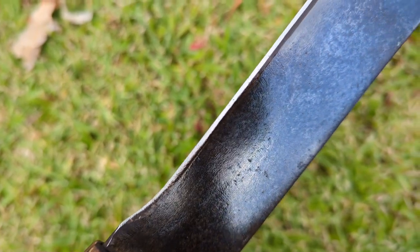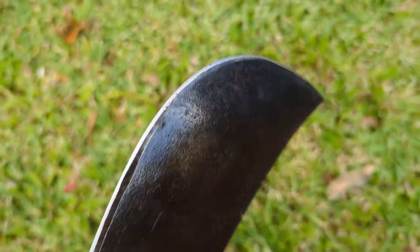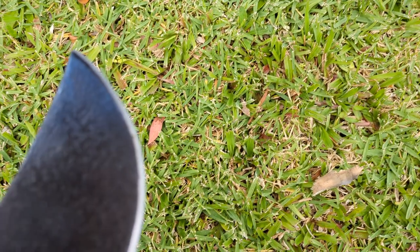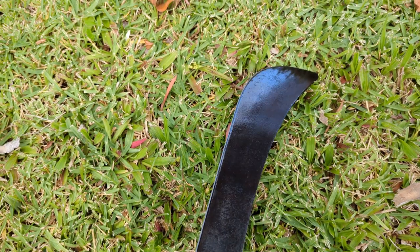I've done the edge up a bit with a file and diamond hone. It's certainly sharp enough to take your fingers off, but it's certainly not a perfect edge. It'll do for now — I'll do some more work on it later.